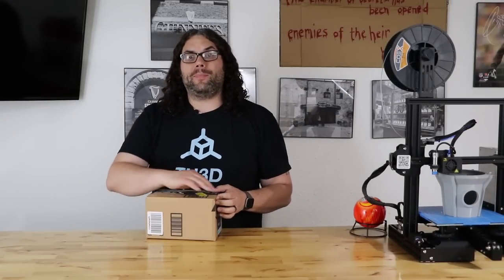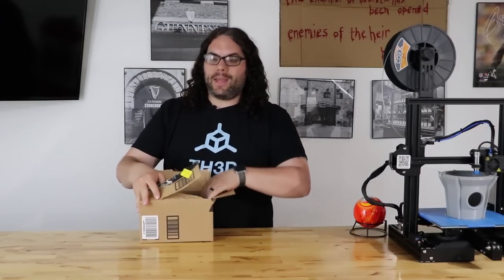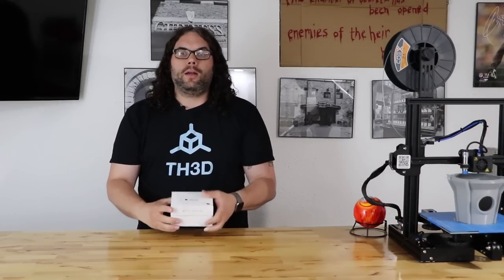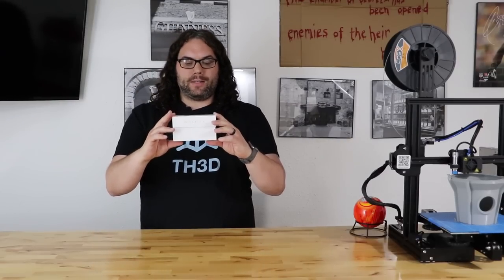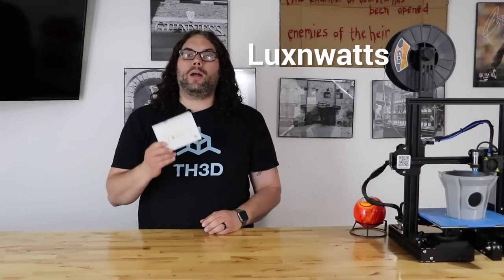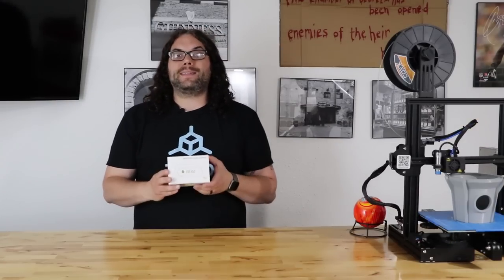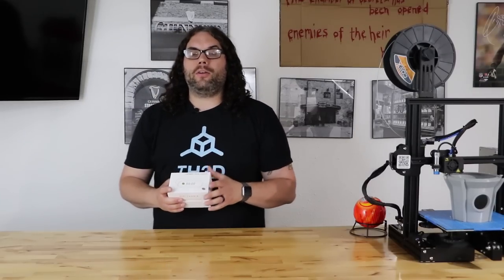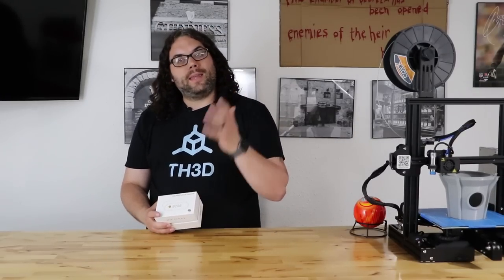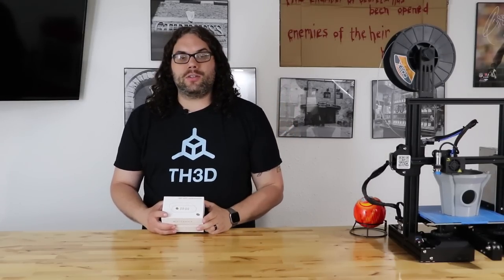So I'm going to go ahead and open up the box. Inside this big Amazon box is this little itsy bitsy box. What this is — it's a LuxonWatt hidden camera with Wi-Fi alarm clock. It's got 2.4 gigahertz Wi-Fi, 1080p camera, motion detection, night vision, and it pushes notifications to your cell phone. It's going to be awesome.